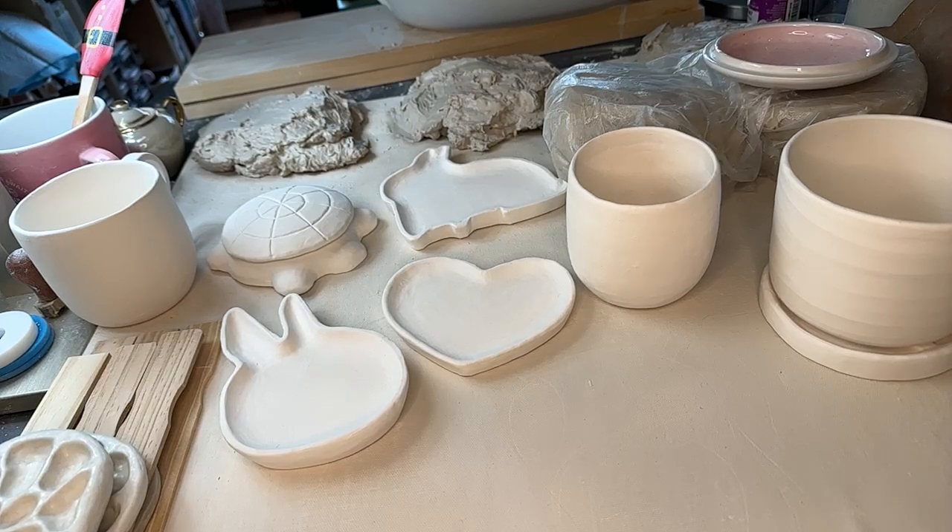Hi, welcome back to another ceramic hour livestream. It's me JC. We've got some updates.